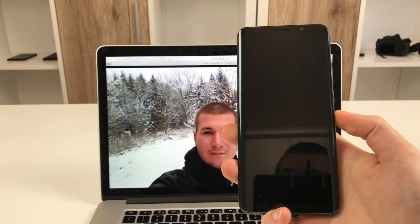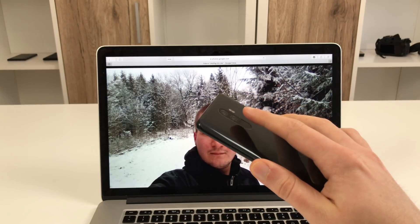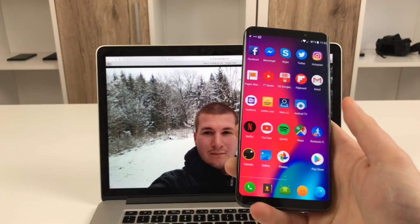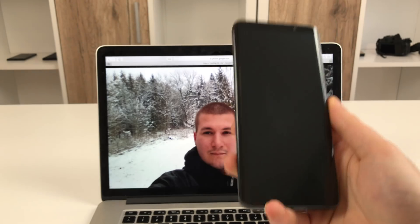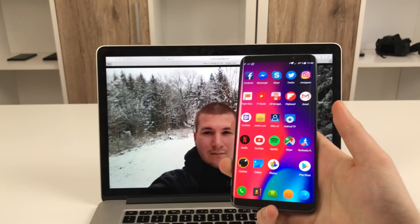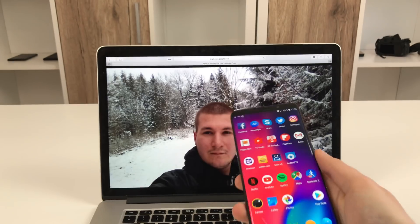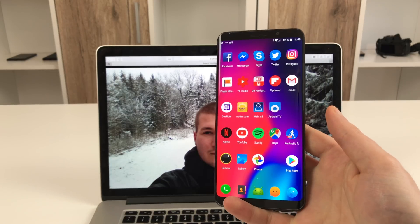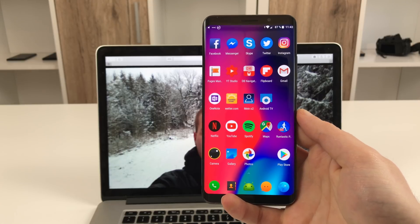One nice thing about face unlock I forgot to mention is that you can still use the fingerprint scanner. On a lot of Chinese phones you have to choose between face unlock and the fingerprint scanner with no fallback option. So if face unlock doesn't work you can still use the fingerprint scanner. But still, as I said, it isn't of much use since it can be tricked with pictures. That's face unlock on the Elephone U Pro — unfortunately the same as on any cheap Chinese phone out there.